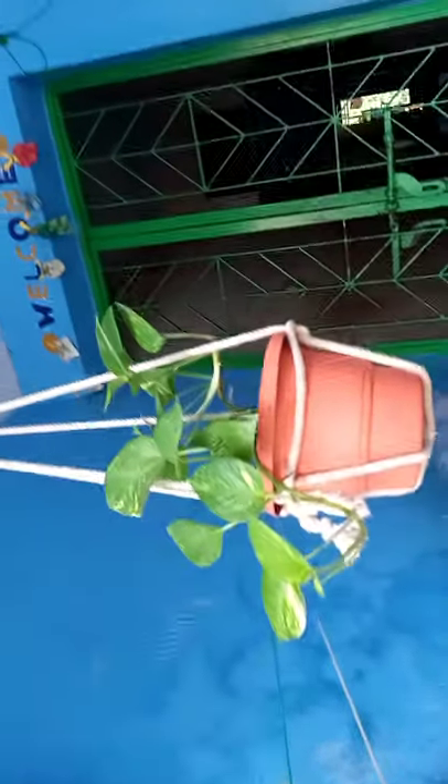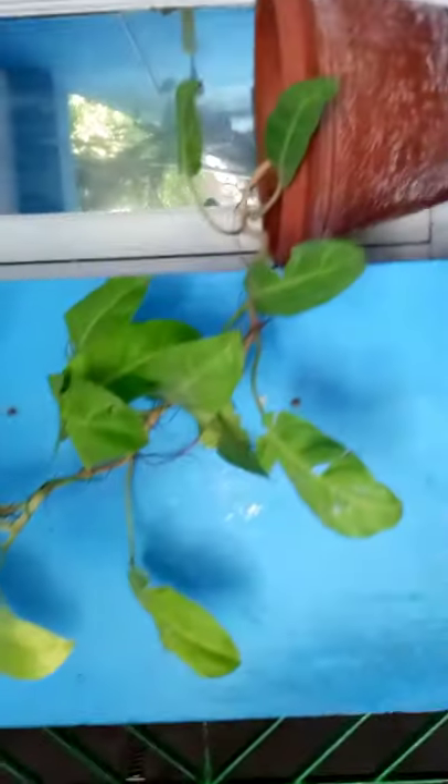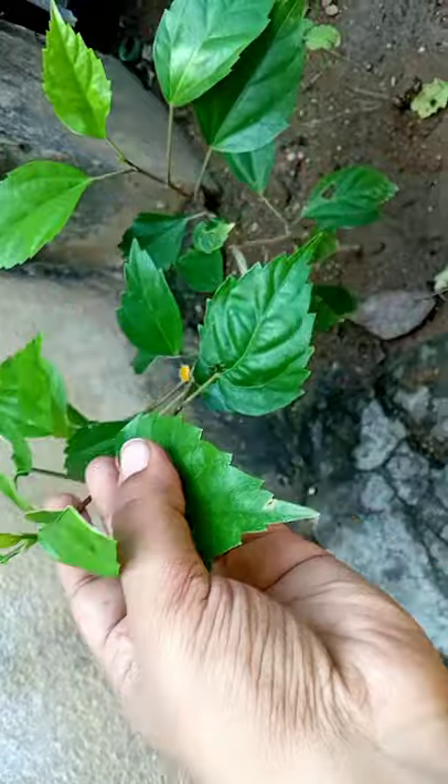This is a money plant. This is a hook for my mother — a 3-inch hook. This is a 3-inch hook for the front. If I have a 3-inch hook, I will put it in one side, and put it in the back. This is a money plant.